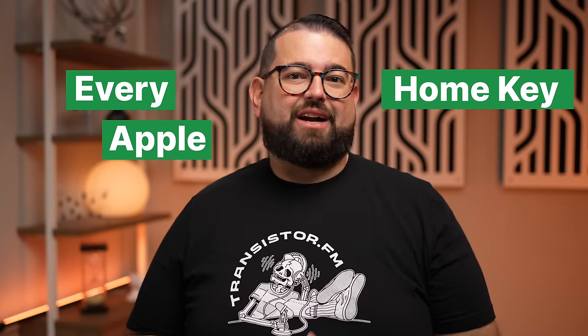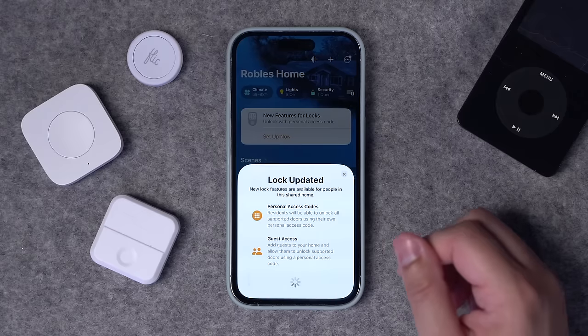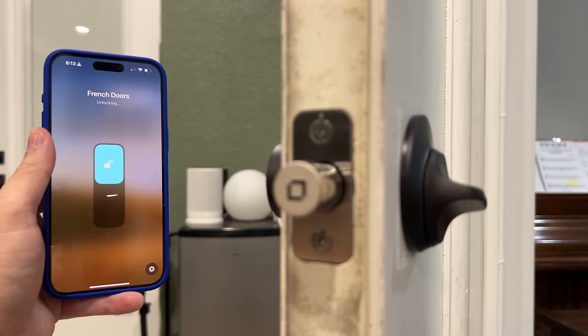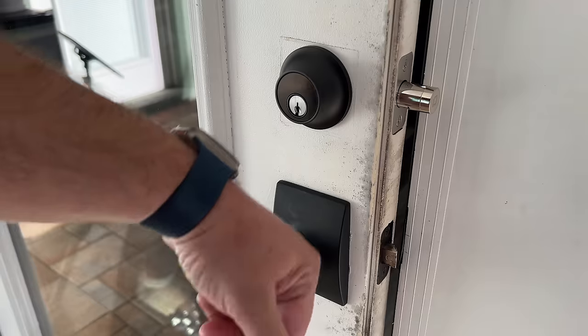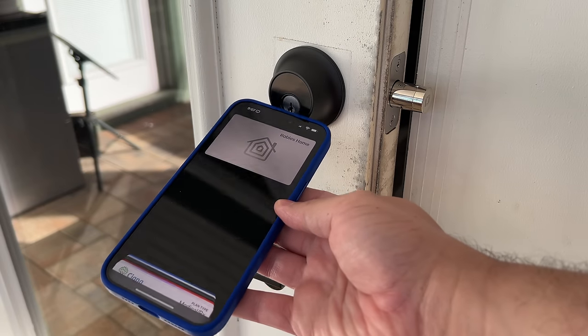I've been testing every Apple HomeKey lock you can get. These are locks you can open just by tapping your Apple Watch or your iPhone to the lock. I finally got my hands on the Level Lock Plus, an Apple HomeKit smart lock that works with HomeKey. It's the most discreet smart lock you can get — it actually just looks like a normal house lock, but there's a lot of smarts inside.